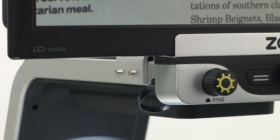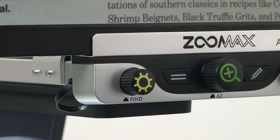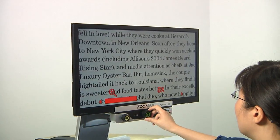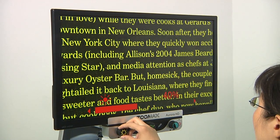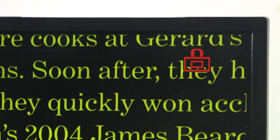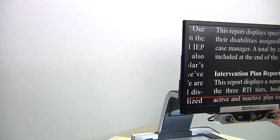Aurora HD is a great machine that you can use easily with few instructions. The large intuitive buttons on the front panel demonstrate their functions themselves: zooming in and out, viewing modes, brightness adjustment, reading lines, and writing modes. Basically, one button, one function.